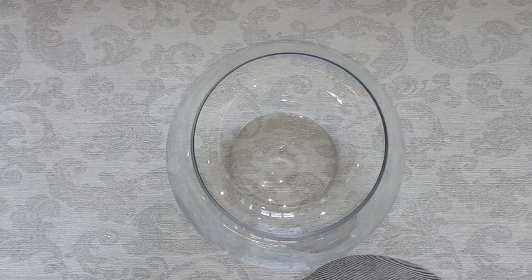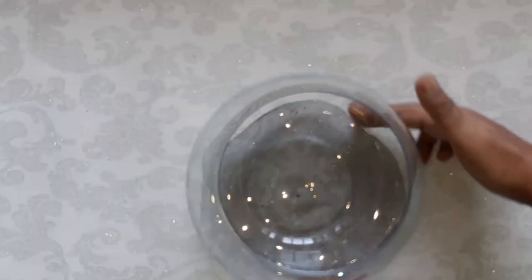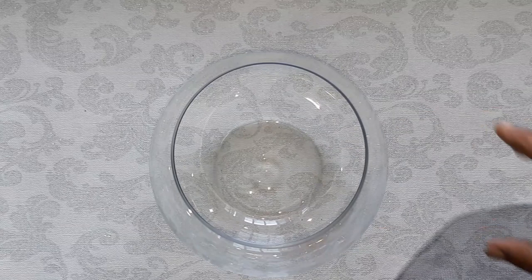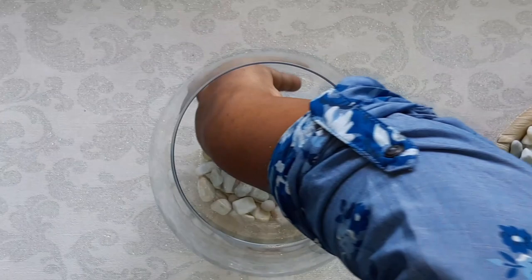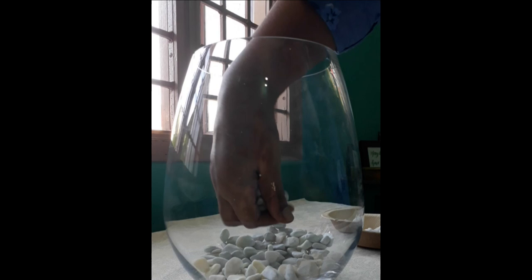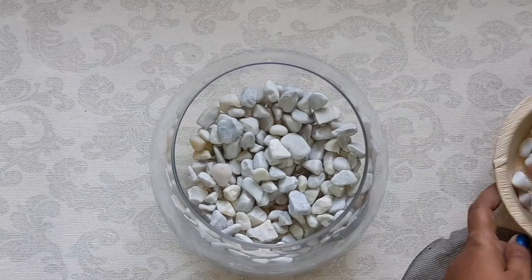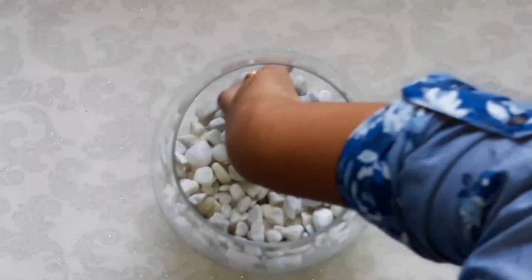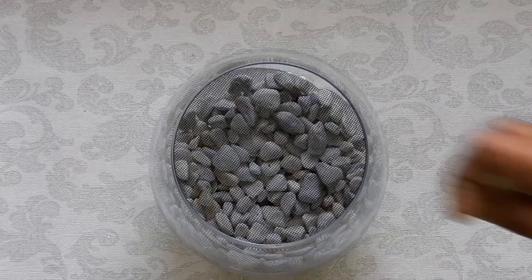The glass containers chosen should be deep and wide. Then take a mesh — here I used a window mesh and I have cut it to the shape of the container. To start with, we are going to make a foundation for our terrarium. For this we need pebbles or gravels and a mesh. Here I am using pebbles. These pebbles are used to maximize drainage, and we do not want any excess water staying in our substrate. You can add pebbles for about 2 inches. Then place the mesh on top of the gravel. This acts as a barrier between the substrate and the pebbles at the bottom.